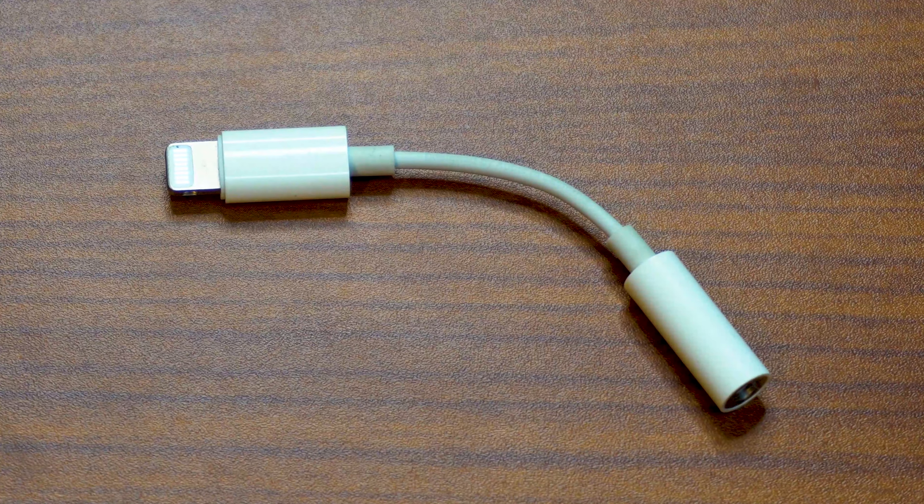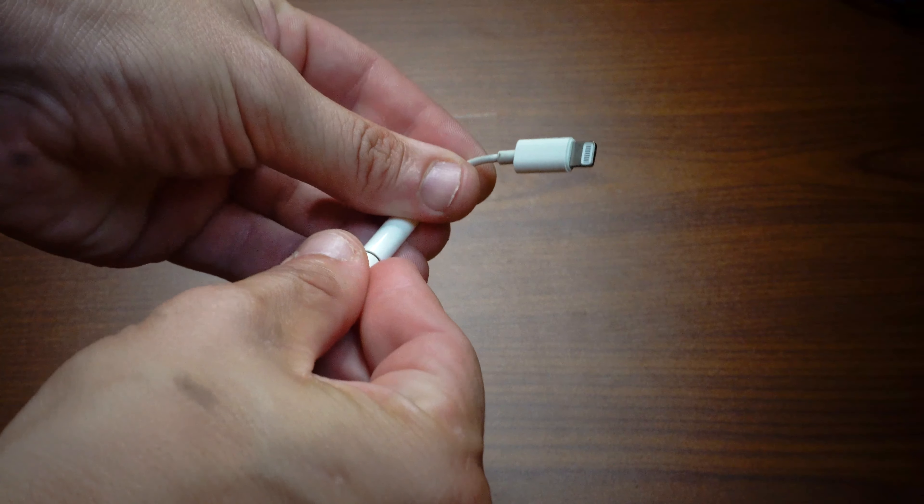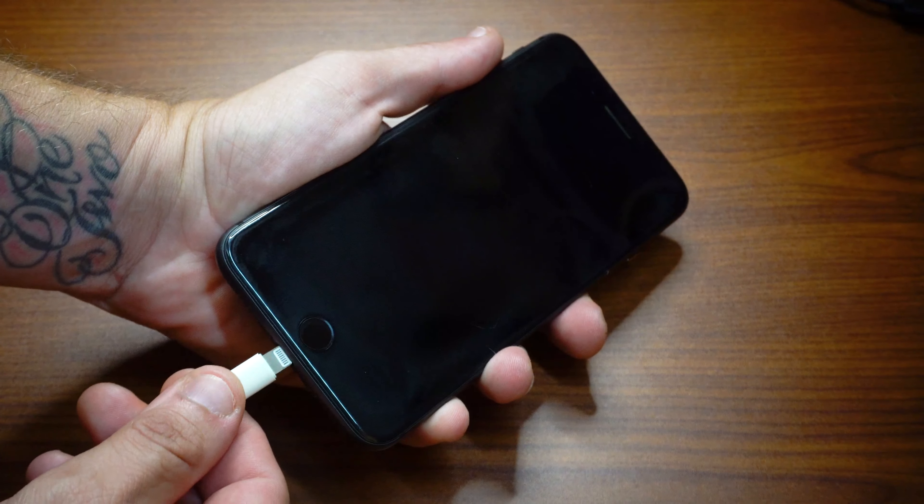If you're like me and you're using a newer model phone, you may not have a TRRS port on your device. In that case, you'll need an eighth inch to lightning adapter. We'll start by connecting the cable to our device, or the cable to the adapter and then the adapter to our device.